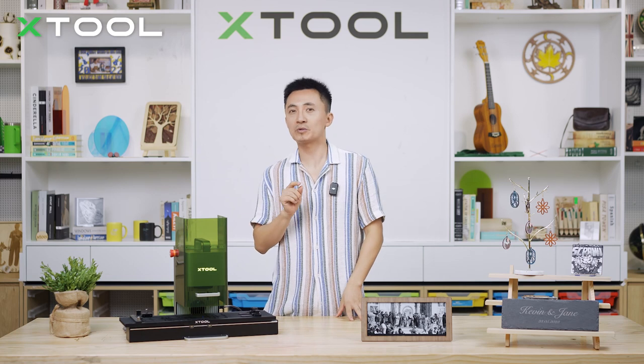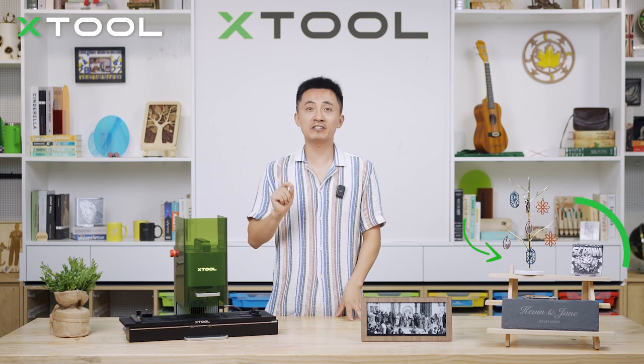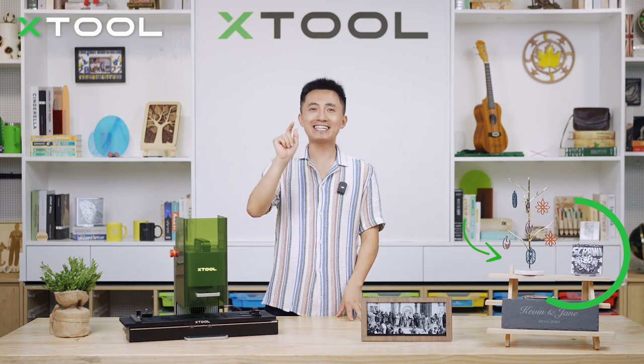All right, please subscribe to our YouTube channel if you like this video. And turn on the notification. See you next time!